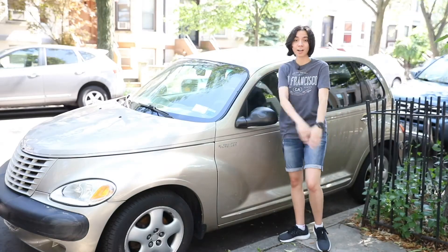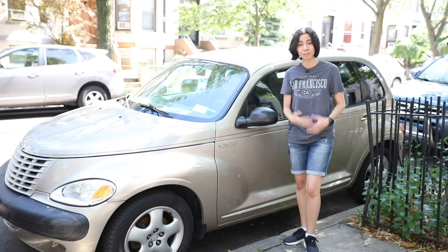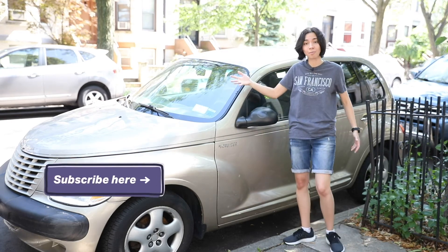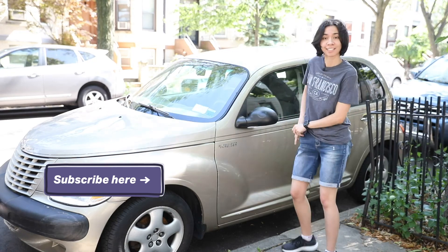Now the car is all charged and ready to go. I hope this helped with your car's struggles, and if it did, give us a like. If you want to learn more about cars or just anything in general, check out our how-to hub. Well, I gotta go, so I'll catch you guys later.